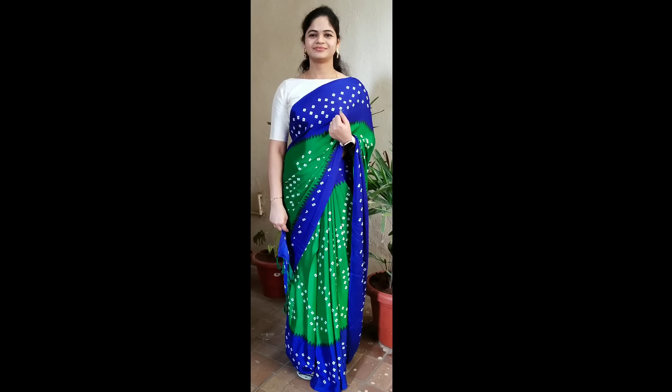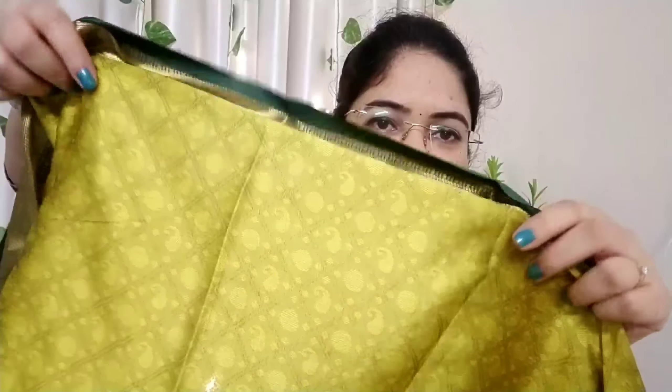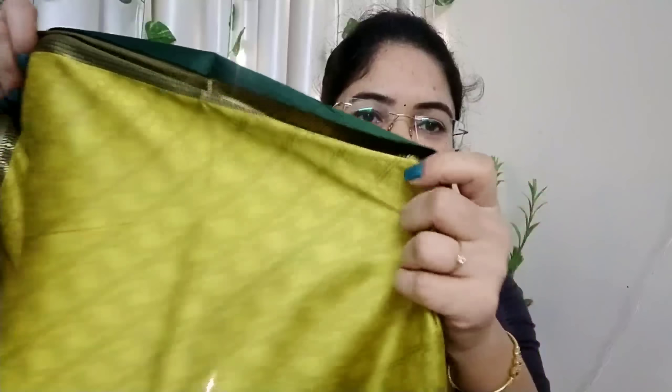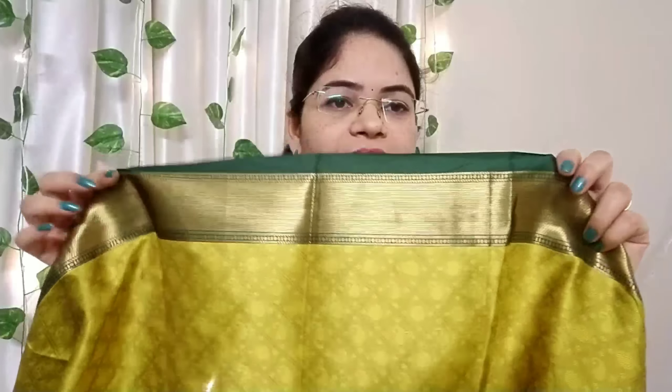The next one is cotton silk. It is a silk fabric. The design features a mango design or dollar design. We have a big size border. The color combination is different — very good. It is a silk fabric.